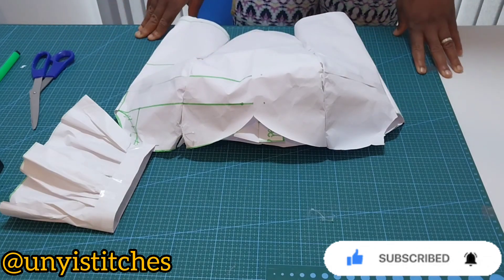I'll connect the line. Then towards my side front I'm going to mark 1.5 inches, as you can see me doing so. Starting from this line I will mark my 1.5 inches and connect to form a straight line. Then I will use my curve ruler to connect from my bust point to my under bust.